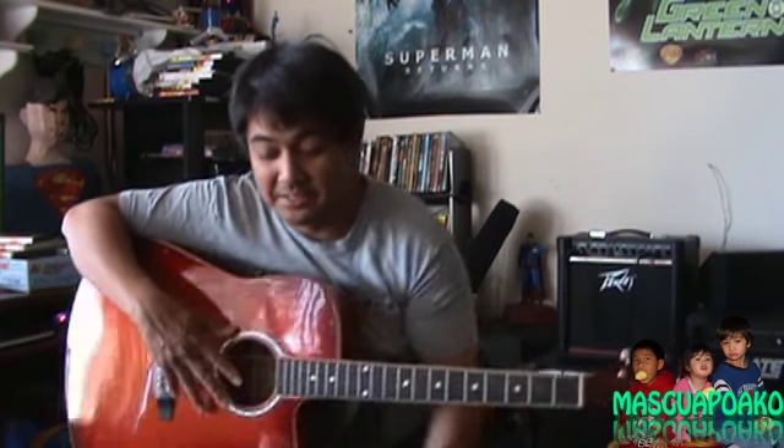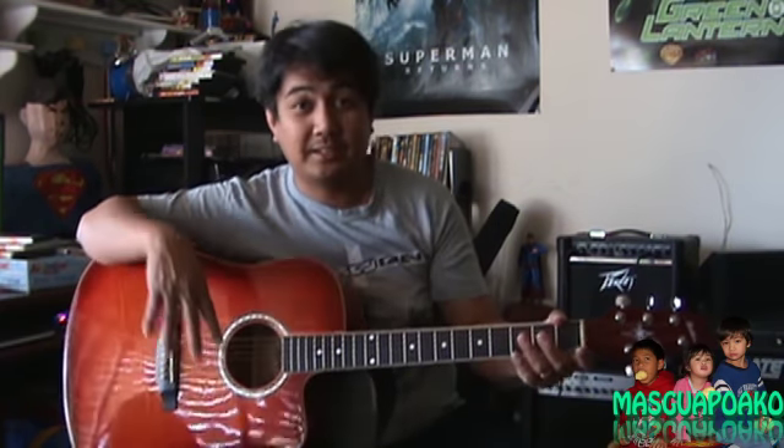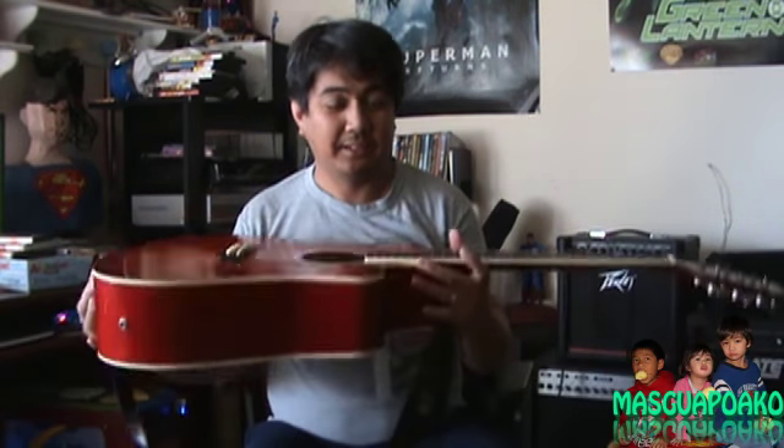This is the same guitar when I bought it on Craigslist for $35, and it came with a strap. It's not a bad guitar for $35. I think it's a decent deal.